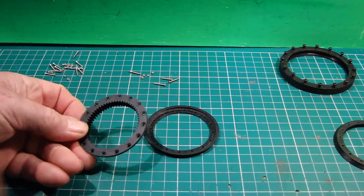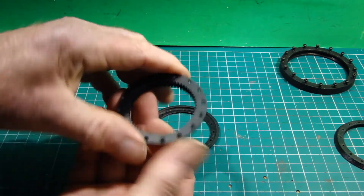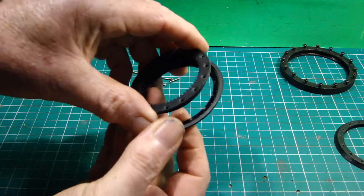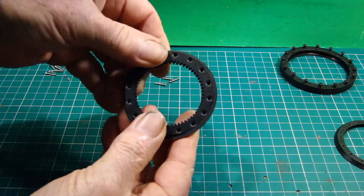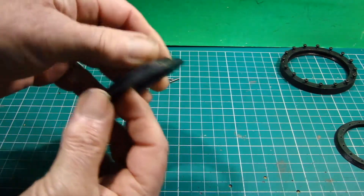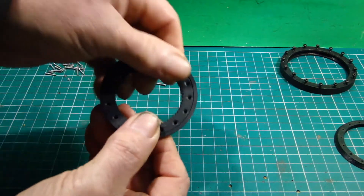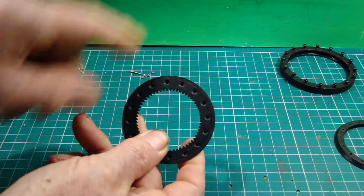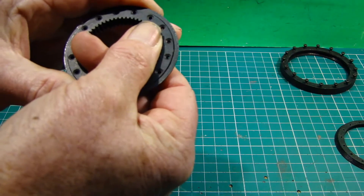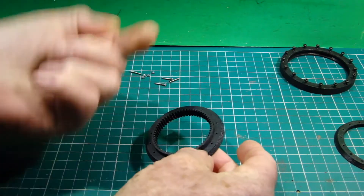We start off with the ring gear — these have got countersink holes through. Start by pushing that through into the recess of the inner ring half race. So we've got the half race there, gear through, and that should sit flush. I'll insert four screws opposing each other off camera, then put that face-side down with the screws poking up.